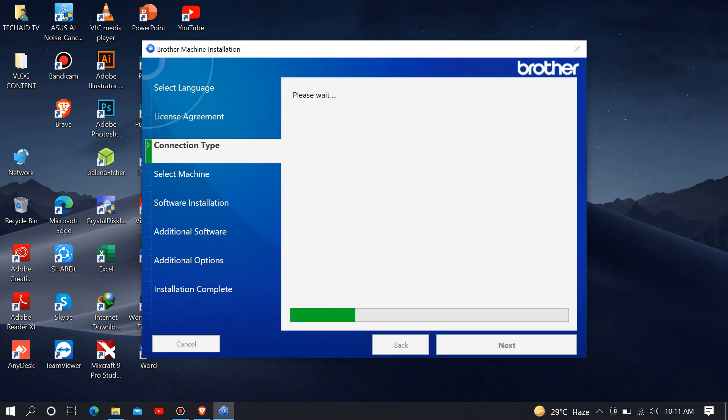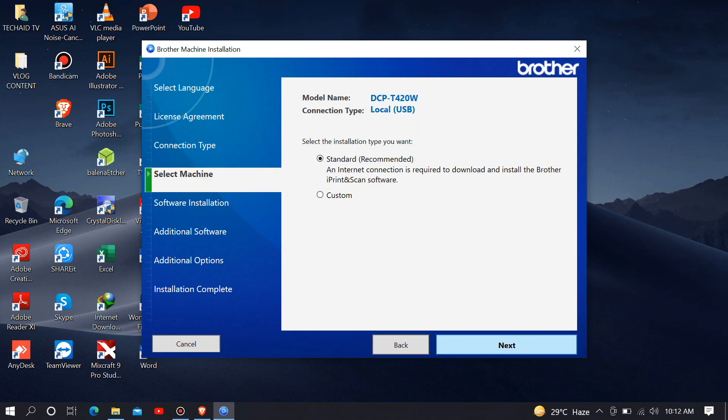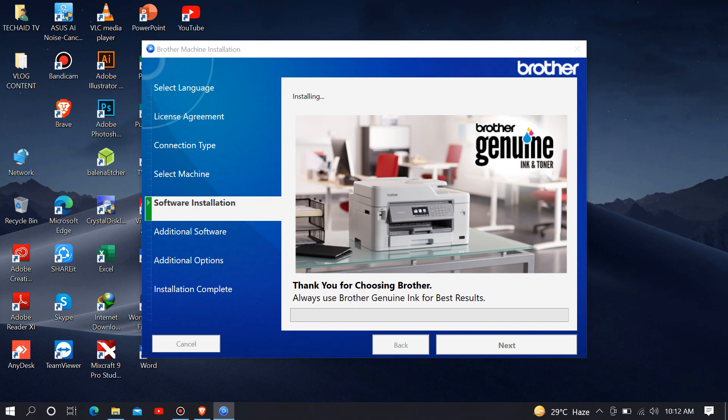Just click next, then choose standard, then click next. Then wait until the software installation is done.